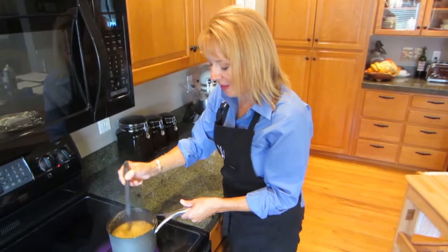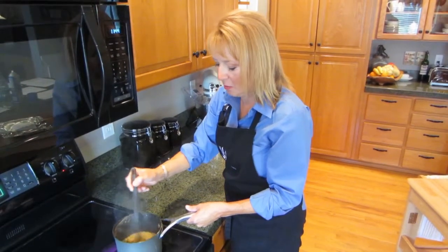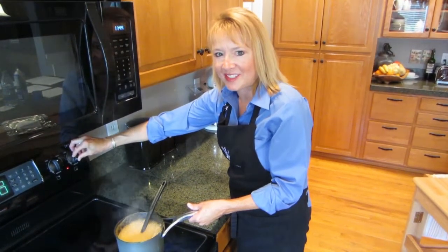I've got my Cola Lime glaze here to a boil. I'm just going to whisk it a little bit and turn the heat down to medium. Then I'm going to wait for my pork roast and then glaze it.